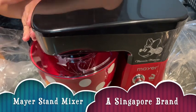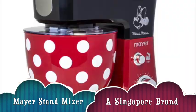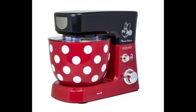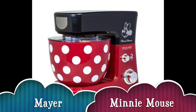Nice. I like it overall. So guys, there are two versions for this. We have Minnie Mouse with the logo and the red mixing bowl. And also the Mickey Mouse version with the plain black mixing bowl and Mickey Mouse logo.